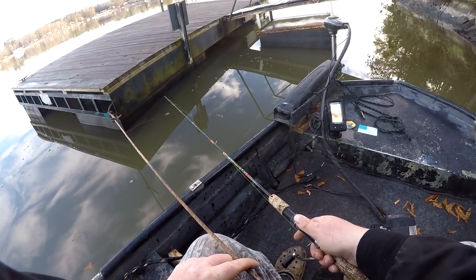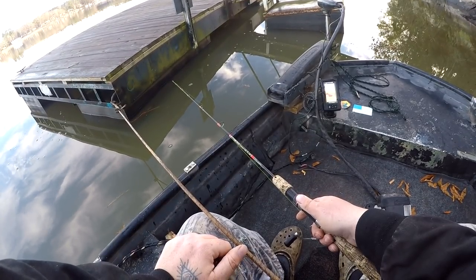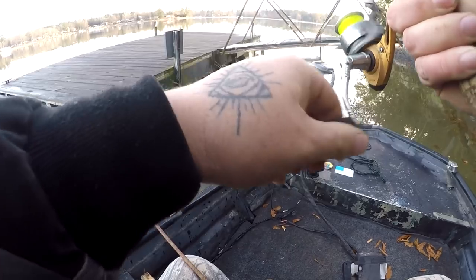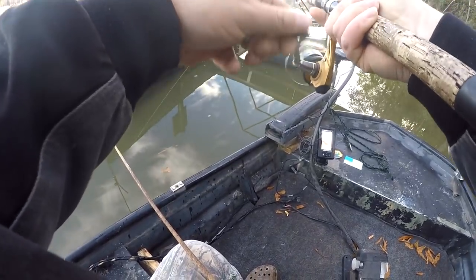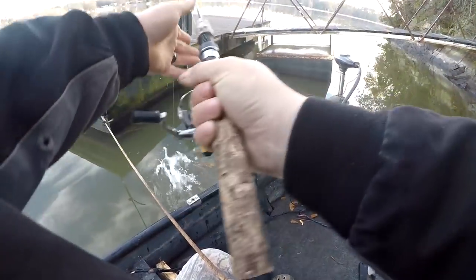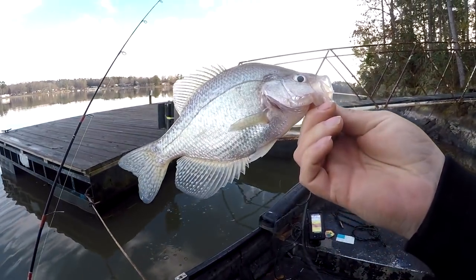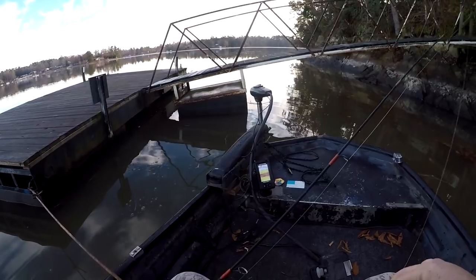We're just gonna fiddle our way down, feeling for any kind of different change of pressure in the line — a thump or just any barely tick. Whether or not they're on this dock I don't know, that's part of fishing. Last week I caught 20 off this dock but we'll see. May take a minute to figure out what depth they're at, but once you figure that out you gotta make the same repeated cast. Feels like a pretty good one — oh yeah, nice 10-incher! That's number 12 for me today.